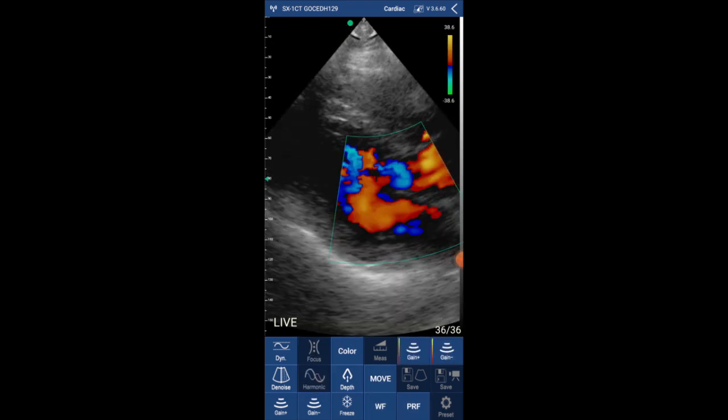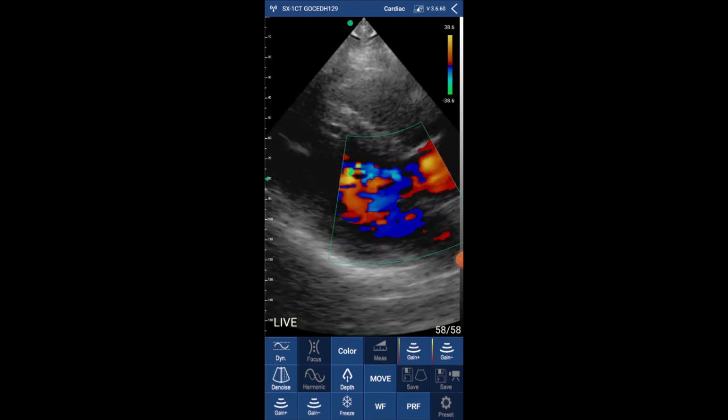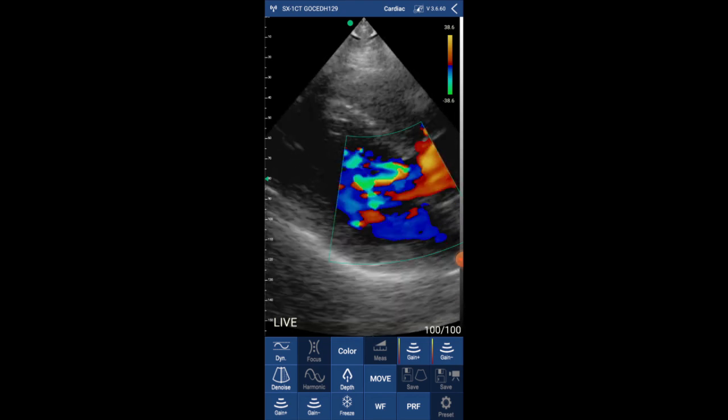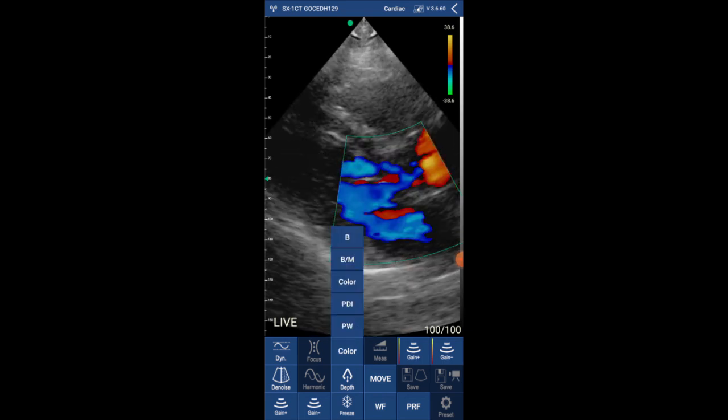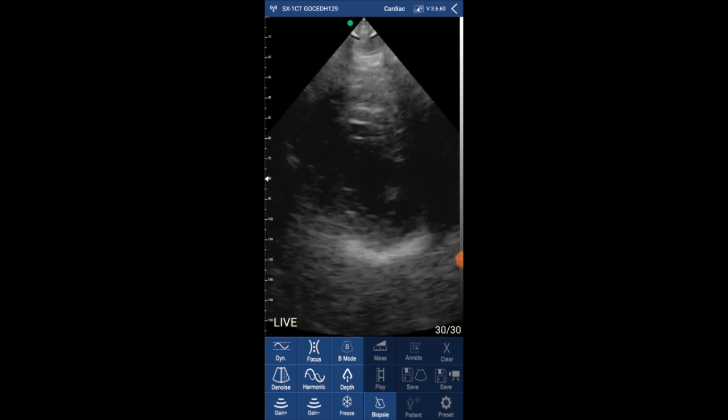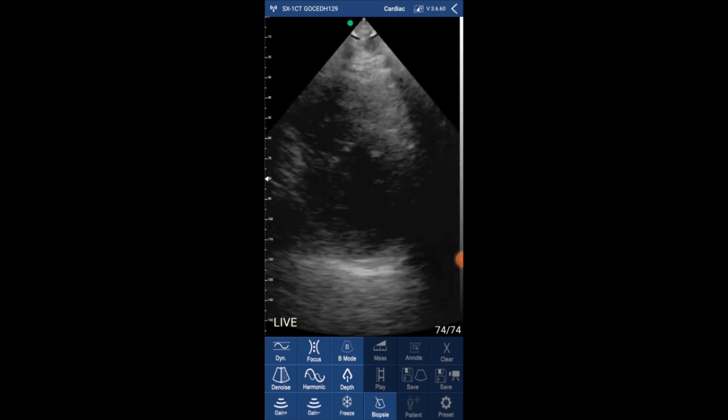Now I'm selecting color Doppler. You can move the color Doppler box, and I'm placing the color Doppler on top of the valves. What do you think about the color Doppler? I will show you a few images I took with this device.